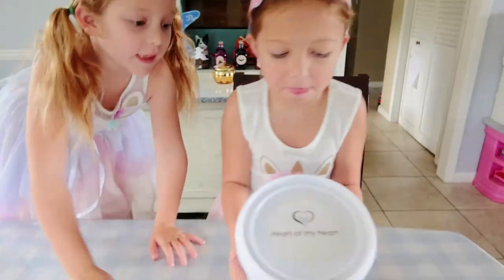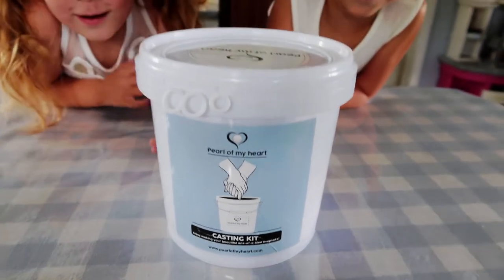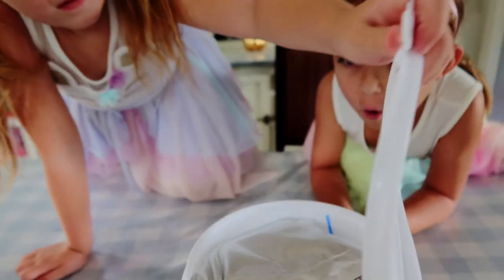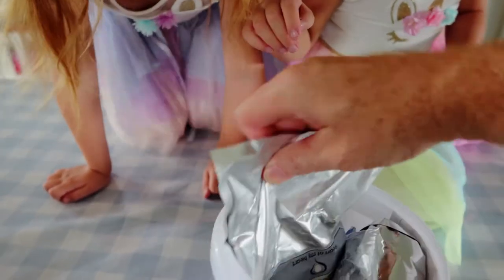Is it heavy? What's this? This is the casting kit. It looks like Play-Doh or something. It's probably going to feel like Play-Doh. This part is sugar — well, don't eat it. Wow. What's in there? Paint! There's paint in here. Casting powder. Molding powder. Oh, that's for sanding.